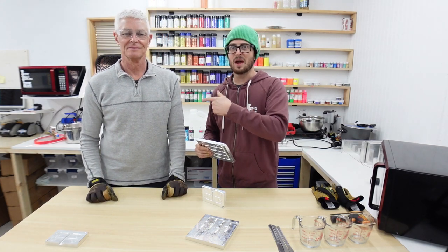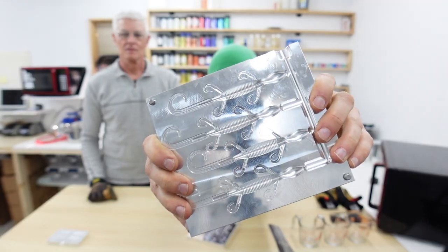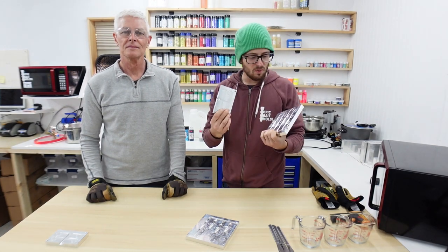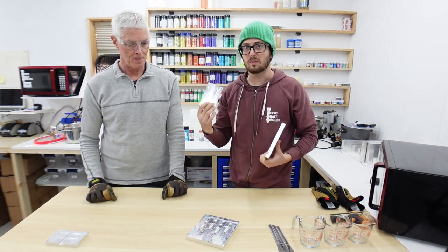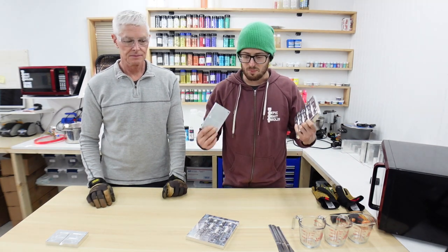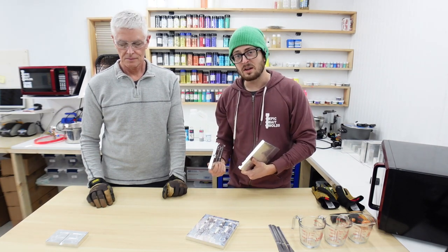What's up guys, I'm here with my dad today, Brian. He's only shot one bait in his life, which was a 4.1 inch prey bait. Today we're going to shoot the new lizard mold and the new tail mold that we put out about a week ago. This will be his second time ever shooting baits. We'll walk you through what we're doing — basic shooting is a lot of fun and a great way to catch fish on baits you made right at home.